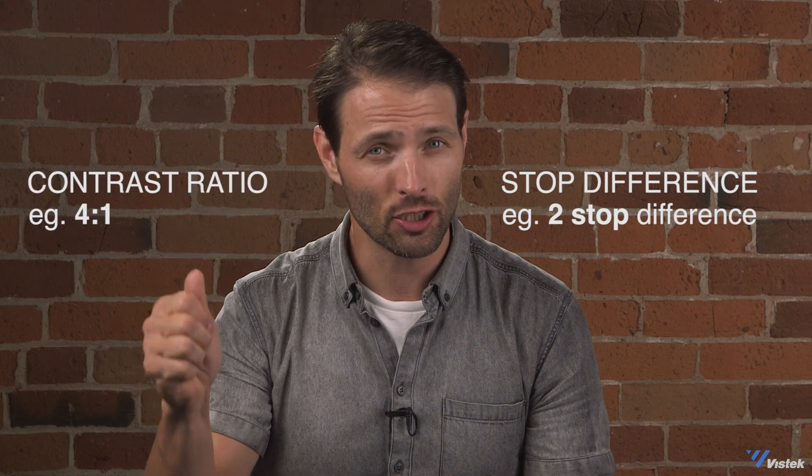Before I show you what a bunch of different common ratios look like and how to meter for them, I first want to talk to you about how to calculate light ratios. You will find some people out there that express those ratios differently than what I'm about to tell you, and they will say, well, this is how I do it. Well, how they do it is wrong. It's like saying, I speak English by speaking German. We need to have a standard if we're all going to work together, and this is the standard. There are two numbers you need to be concerned with: your stop difference and your ratio.